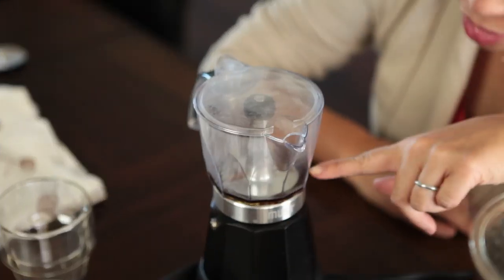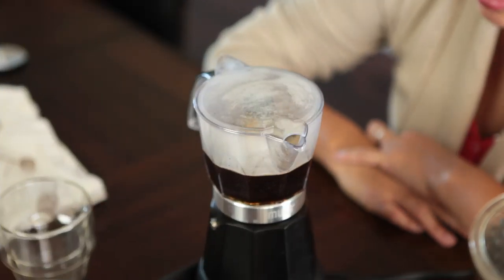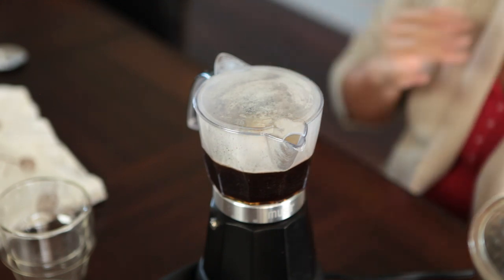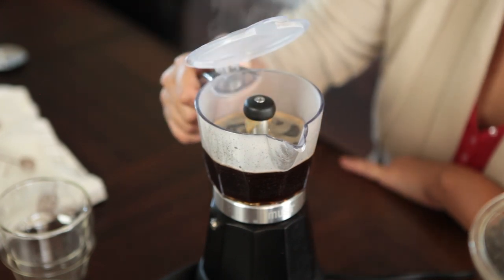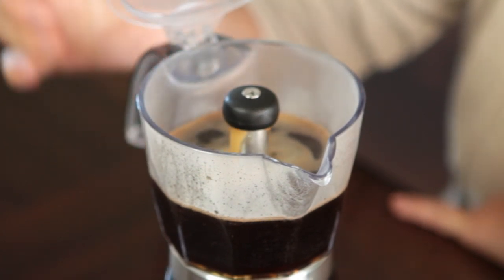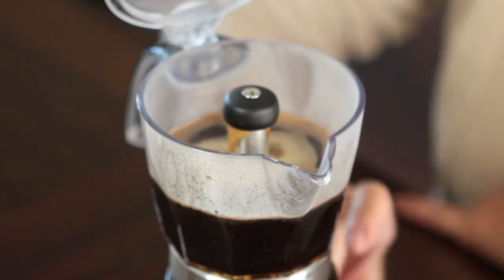So now we wait. Oh, look, here it comes. That's about three and a half minutes — it takes about four minutes from the time you push the button to when you can pour, which is typical for making coffee. But look how beautiful this is! It's pressurized so that the coffee comes to a boil and pushes up.